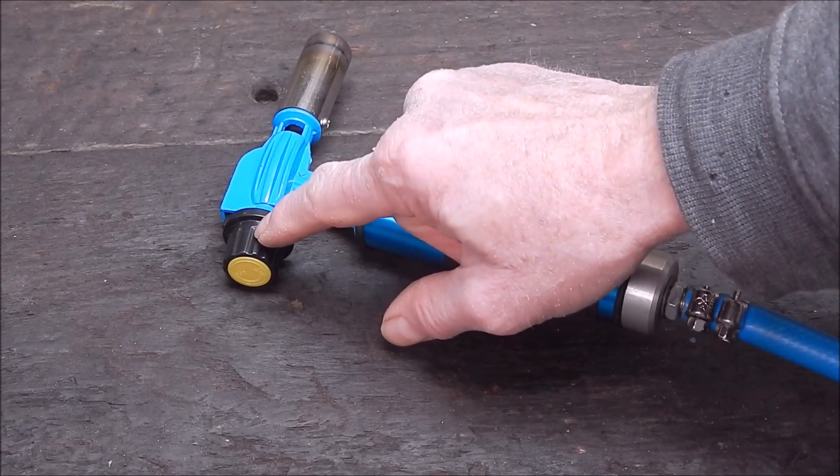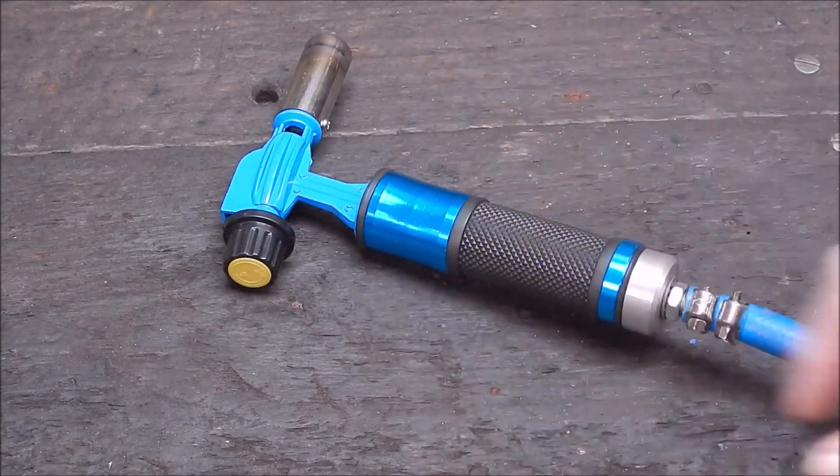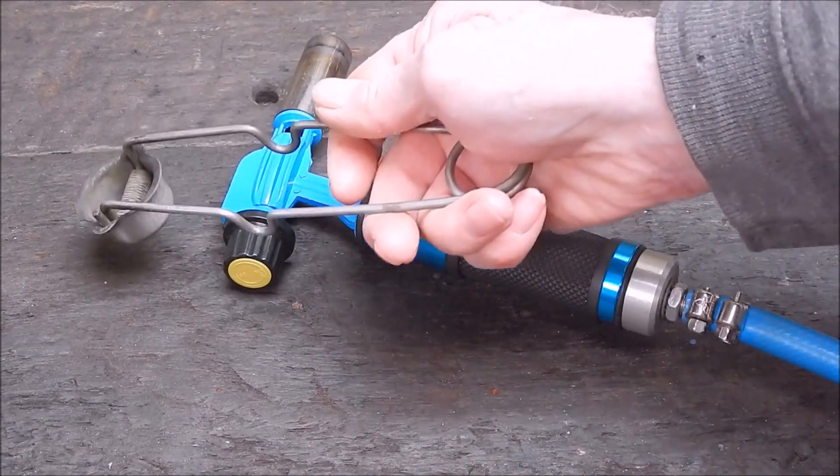The piezo lighter is a weak point — sometimes it works, most times it doesn't. I use the old flint lighter on it.